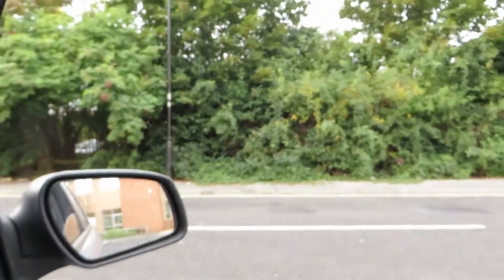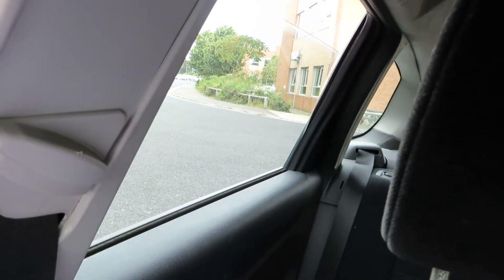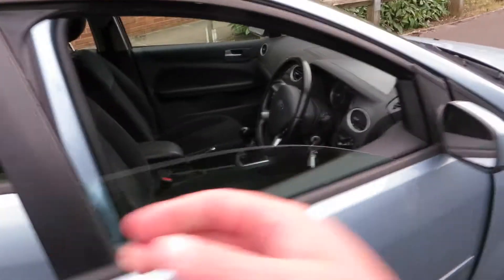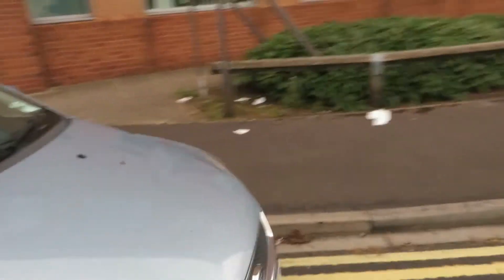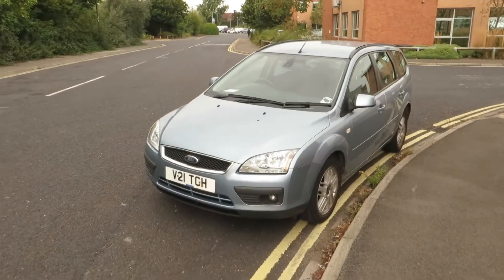Let's test the windows and mirrors. As I said, I will dig all the other information out regarding this vehicle for you when it arrives — I believe it's coming this afternoon — so we'll keep you informed. Bottom line is it is a cheap runabout. Thank you very much for listening.